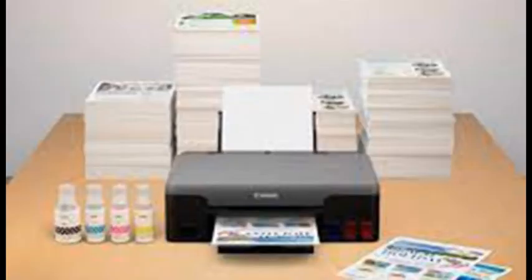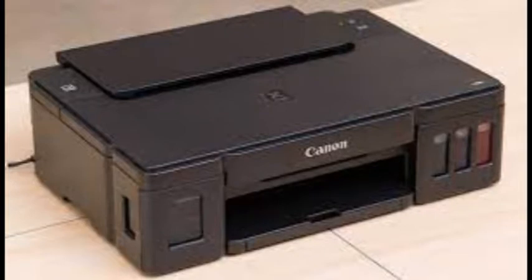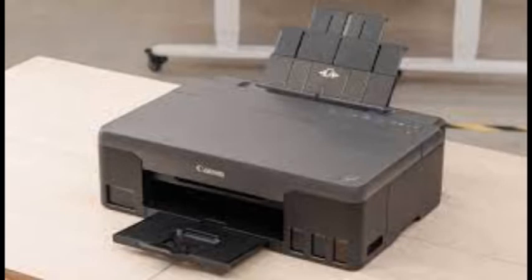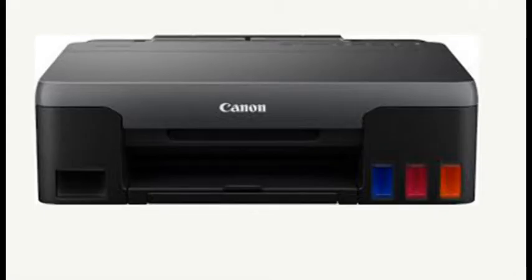A single-function printer is by design simple to operate. While it supports several types and sizes of paper, all it does is print. There's no scanner for making copies or digitizing documents, hence no need for an automatic document feeder, reducing the device's size versus an all-in-one machine. The Pixma G1220 measures 5.4 by 17.6 by 13 inches with its trays closed, and weighs a lean 10.6 pounds — the same size as, but about a pound lighter than, its G1200 predecessor.